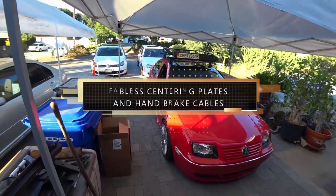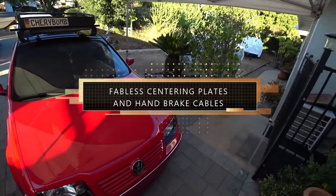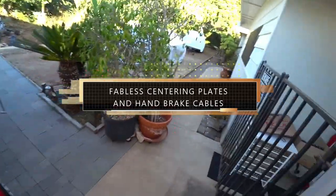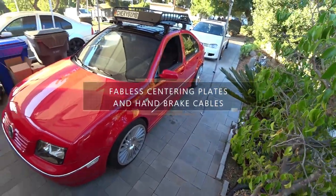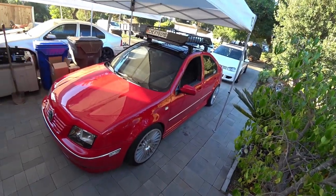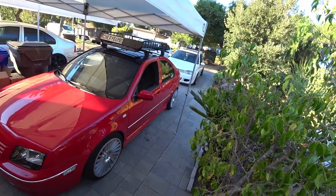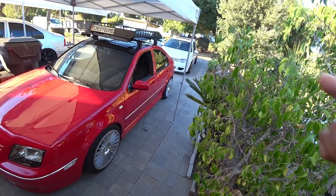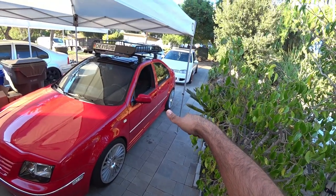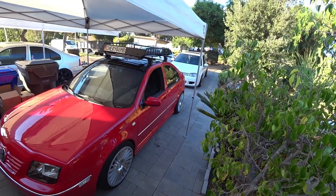Good morning everyone. On today's episode of Pinchy Owl's Garage, we're doing some modifications to Ian's Red Mark 4 Jetta that we just built for a big turbo setup coming soon. But before we go to big turbo, we gotta get this car looking right. What we gotta do is put some Fabless Manufacturing drop plates on the back. Let's get to work because this is Pinchy Owl's Garage.